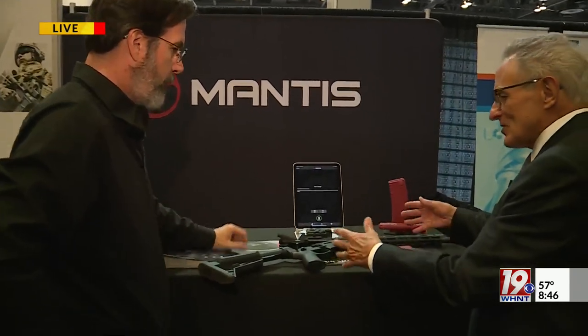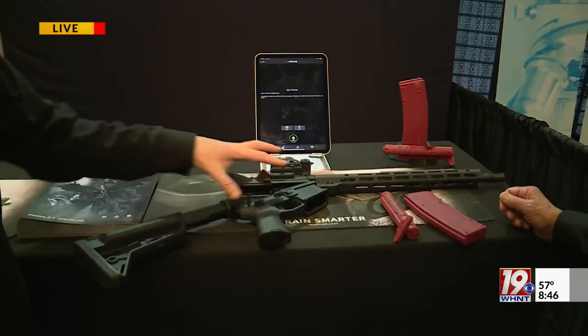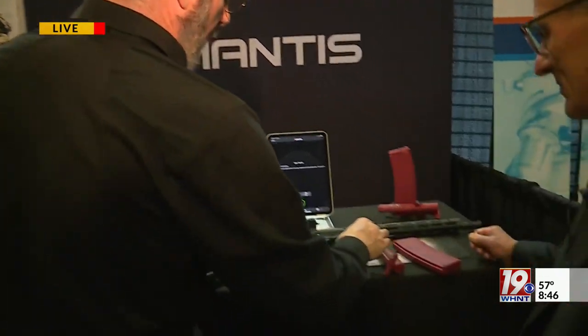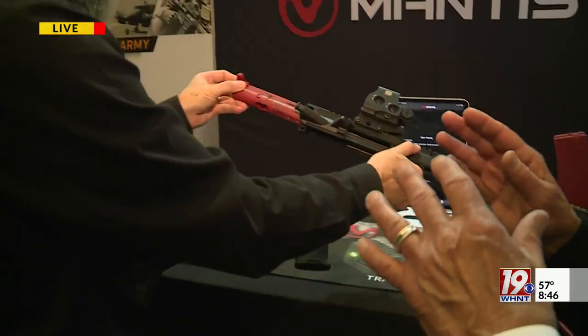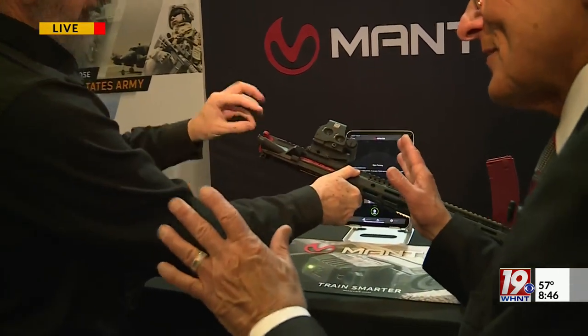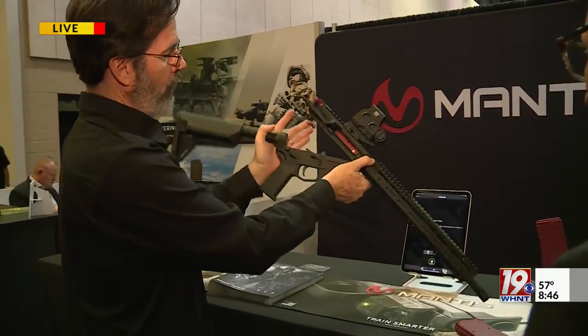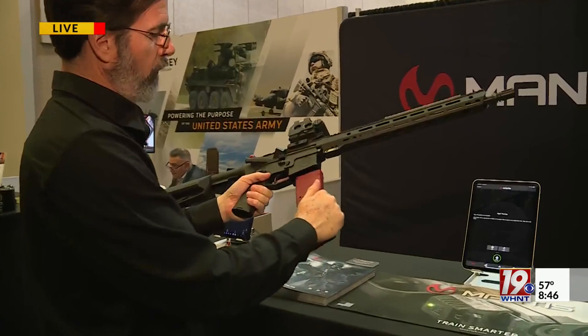This is a weapon that a soldier would carry — an AR-15, very similar to the M-4 that soldiers carry into battle. All they have to do is take out their bolt carrier group and charging handle, the parts that actually fire bullets. You just take that part out, put ours in, and it turns a firearm into a training tool.